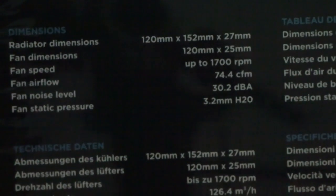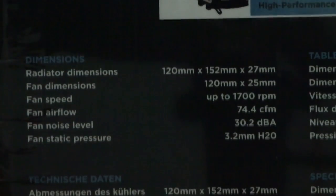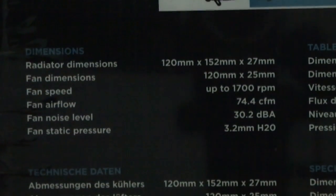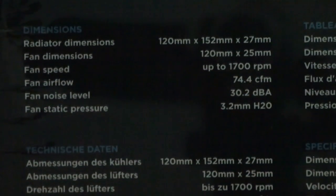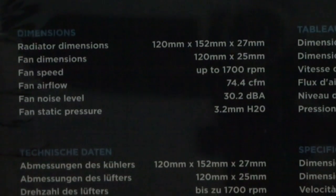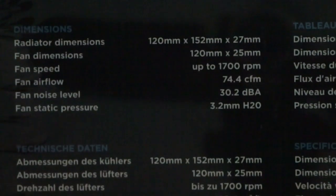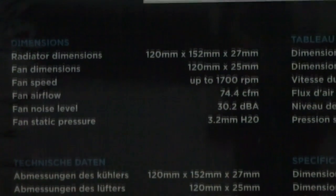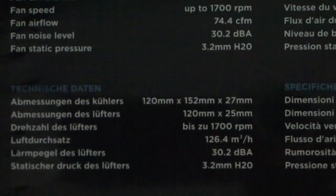Now for the specifications. The radiator dimensions are 120 by 152 by 27 millimeters. The fan dimensions are 120 by 120 millimeters. Fan speed is up to 1,700 RPM, airflow of 74.4 CFM, noise level of 30.2 decibels, and static pressure of 3.2 mm H2O.